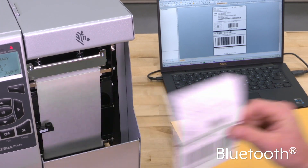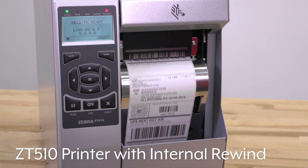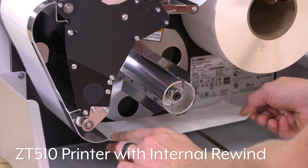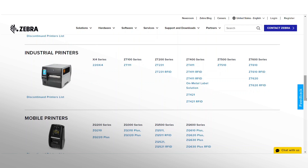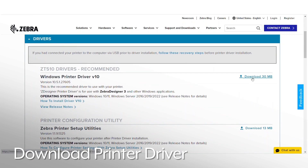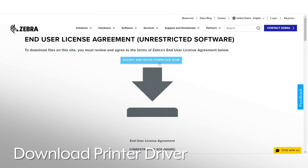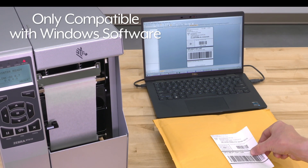As well as Bluetooth. Note: while this video shows the ZT510 printer with internal rewind, setup and use are similar for other ZT510 printers. Once you've downloaded the printer driver onto your computer, you are now ready to set up the printer. Note: the Zebra printer is only compatible with Windows-based software.